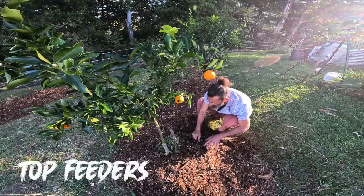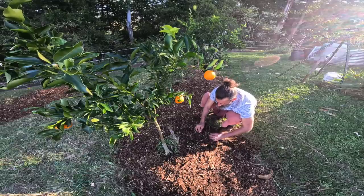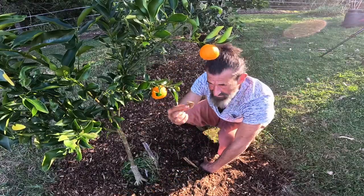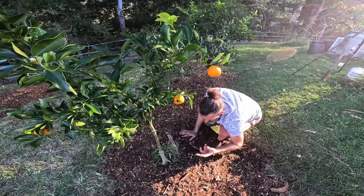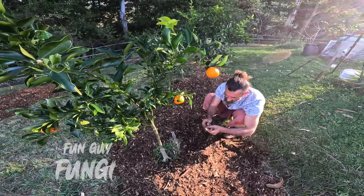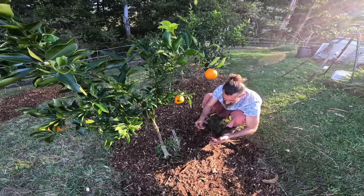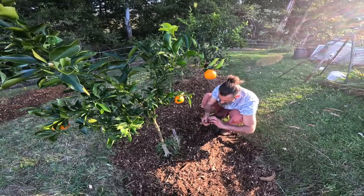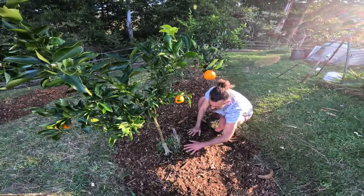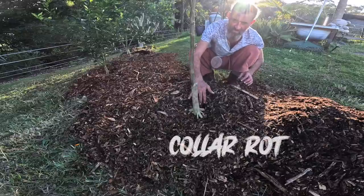Citrus are top feeders, which means they're going to send their roots out on the top of the soil, finding their way through all this material that's breaking down. The plant can't eat the raw wood chips yet — it has to go through the microbes and fungi. The fungi break it down into little lego blocks of minerals and nutrients. Just make sure you keep the trunk free from the wood chips so it doesn't get too moist, because otherwise you get collar rot — that's rot inside the root — and the tree will die.